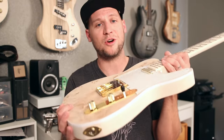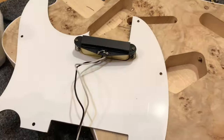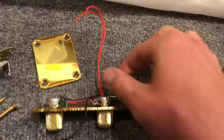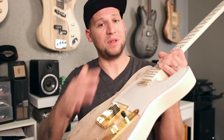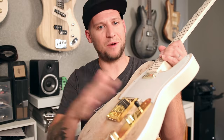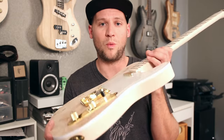The neck pickup had a white and black lead, the bridge pickup had a red and black lead, and the hot output wires were also red and black — but they weren't red positive, black ground. They were actually reversed, with black being hot and red being ground. Who uses red for ground? It never makes sense to use red as your ground connection, and that did cause problems later when I was trying to figure out how to wire this thing.